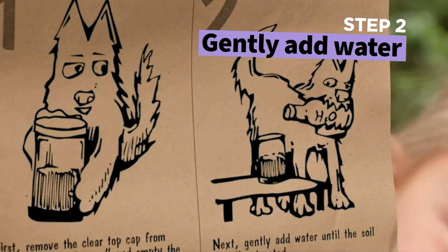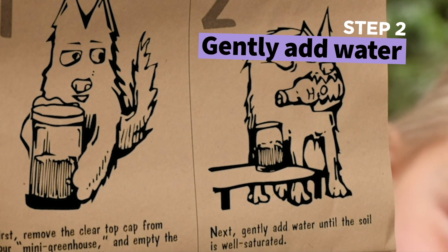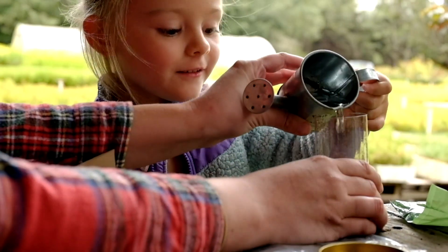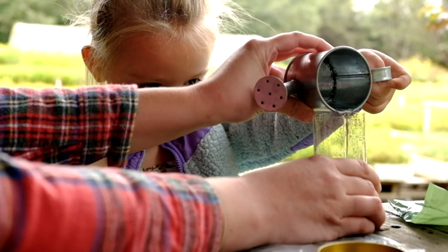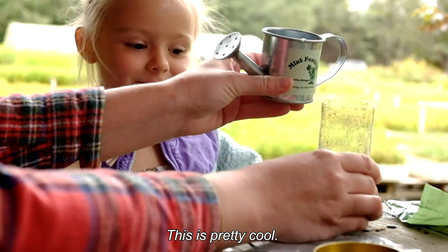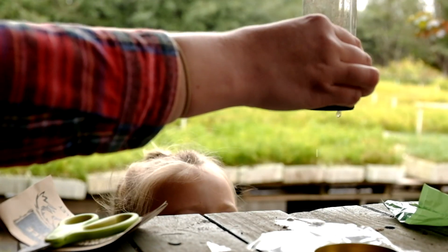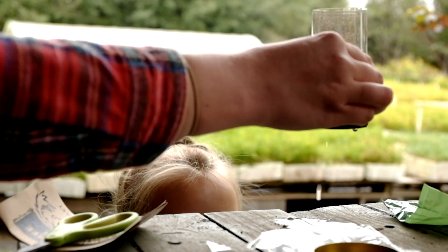Next, gently add water until the soil is well saturated. One, two, three. Ooh, this is really cool. See the extra water drains from the bottom? We want that to get out of there.